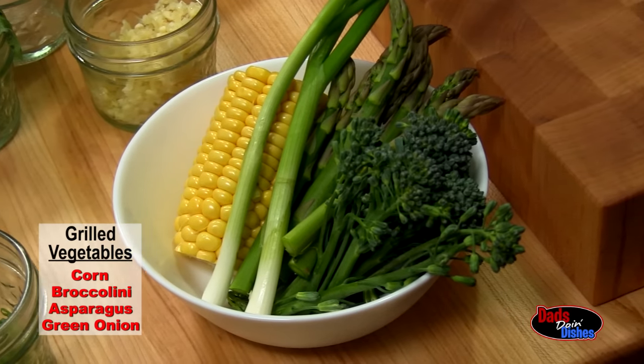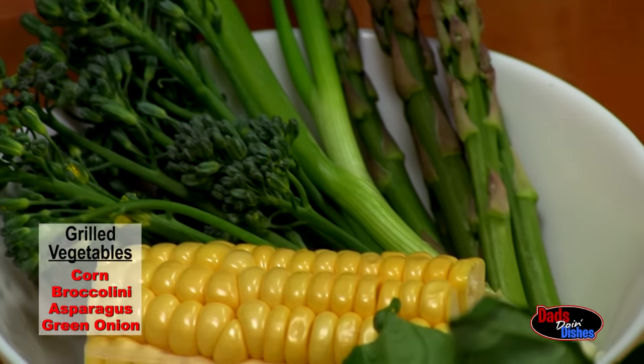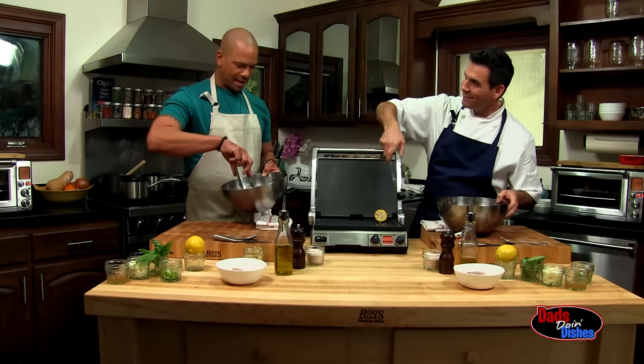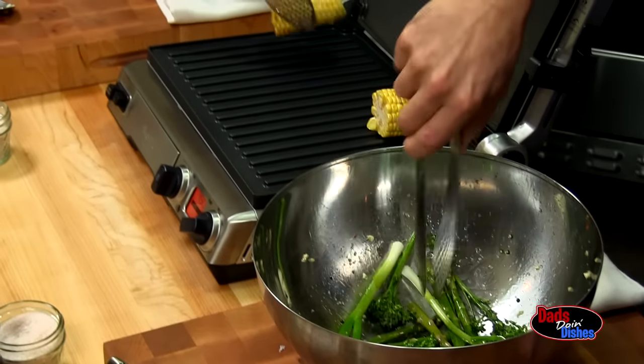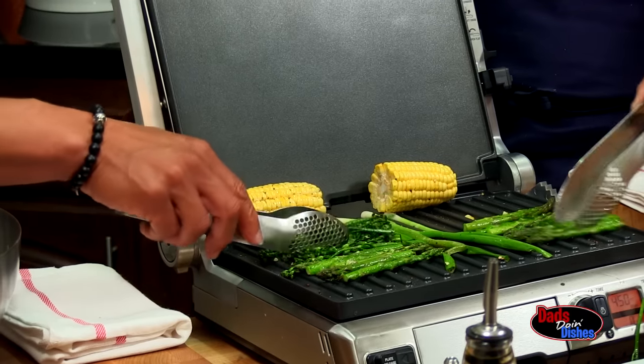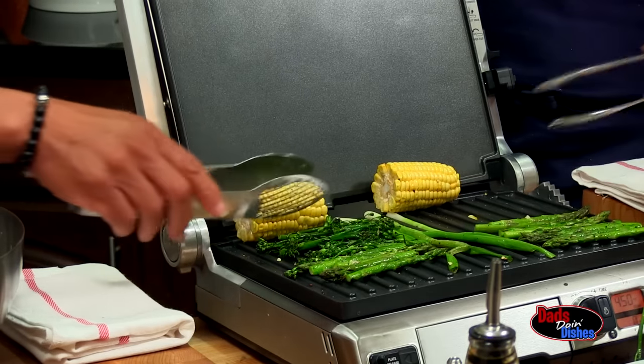Now we grill the remaining vegetables. Who's the best grill master in your family? Nobody touches dad's grill — dad's got that under wraps. My kids are open to vegetables, but you can't just keep doing broccoli and spinach. It's good to kind of mix it up.